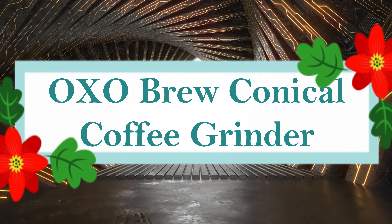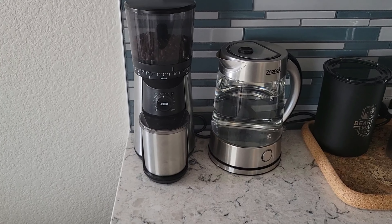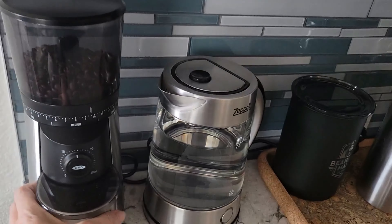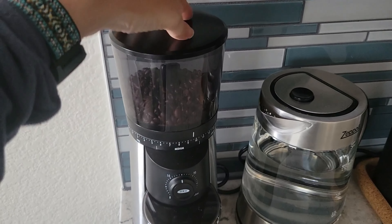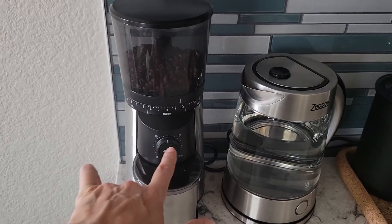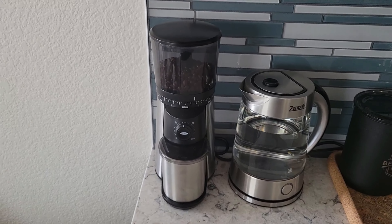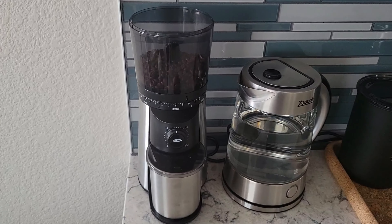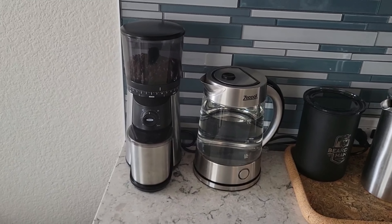Number 4: OXO Brew Conical Burr Coffee Grinder. With the OXO Brew Conical Burr Coffee Grinder, you can maximize the potential of your coffee beans. This grinder's straightforward design lets you select from 15 different grind sizes, from fine for espresso to coarse for French press. Simply turn the dial to the desired grinding time and push to begin. Conical stainless steel burrs provide uniform grounds that guarantee the best flavor. The one-touch timer remembers your most recent setting, and the UV-blocking hopper holds up to 340 grams (12 ounces) of coffee beans to keep them fresh.